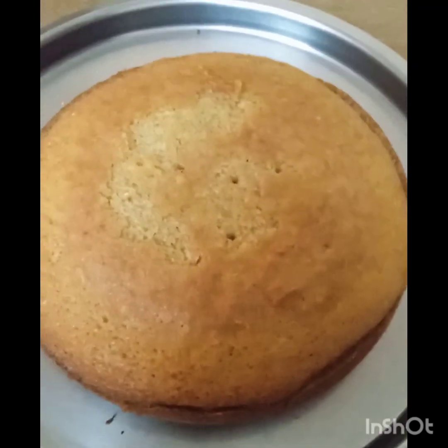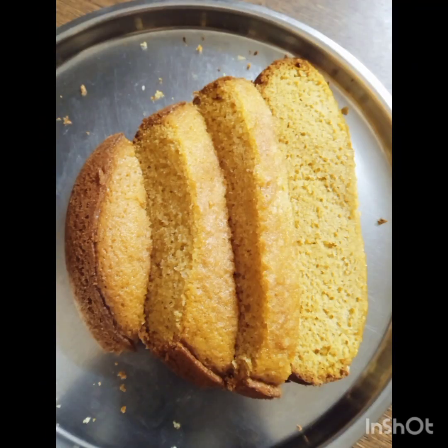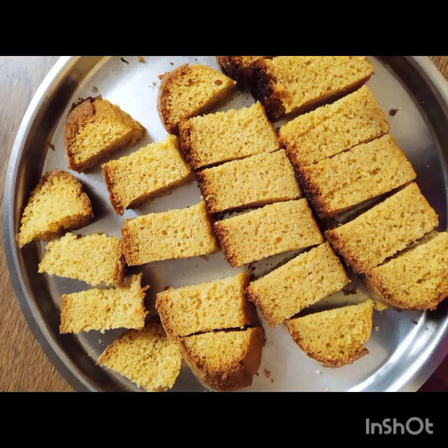Hello, we are going to do this with a sponge, soft and tasty cake.